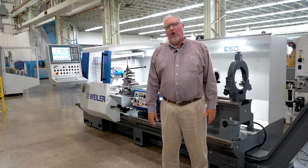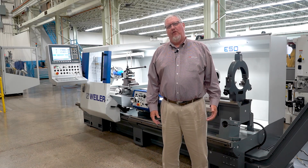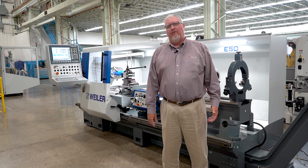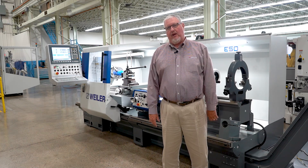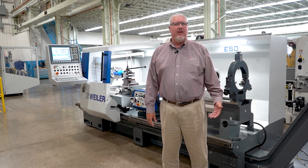Thank you for taking the time to learn more about the Weiler E50 and the Weiler E-Series lathes. Please feel free to reach out to one of our offices located throughout the country for more information or if you have any questions. More information can also be found at MethodsMachine.com.